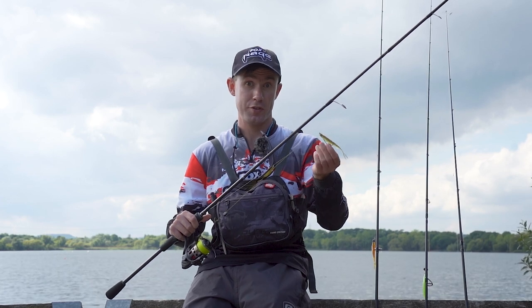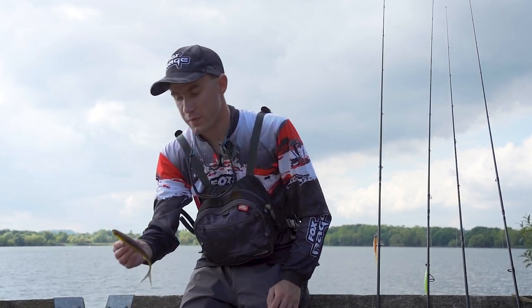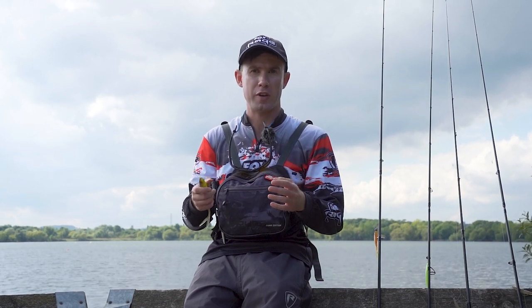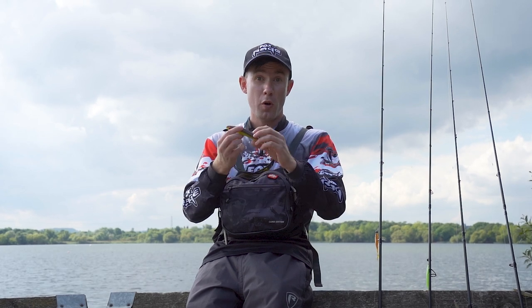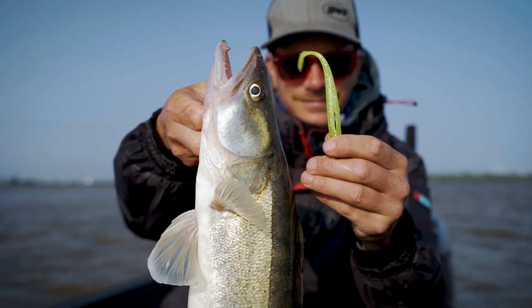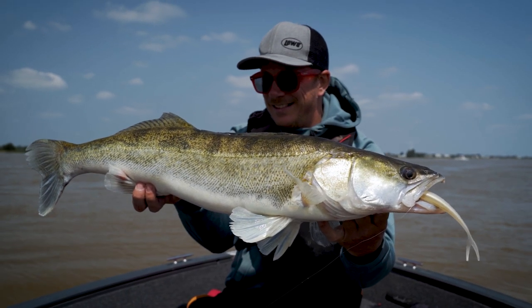Another method the Slick Finesse really lends itself to is pelagic fishing. I can't demonstrate it today as I'm on the bank, but essentially you use a large split tail such as the 20cm or 16cm model, and combine your fish finder, side scan, and down scan to search for fish. Once you have a fish on screen, you lower the softbait towards it — not too close to spook it — and hold it under the boat. The zander will look up, see the softbait, and come up and nail it, and you can watch it happen in real time on your fish finder screen. It's really exciting and the Slick Finesse is perfectly suited for it.